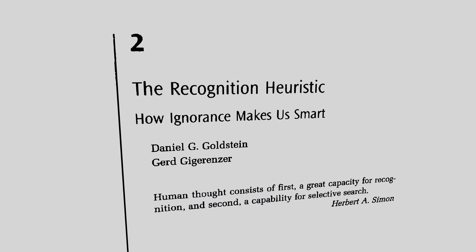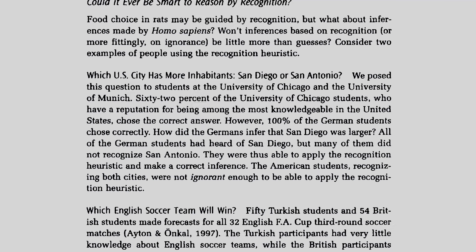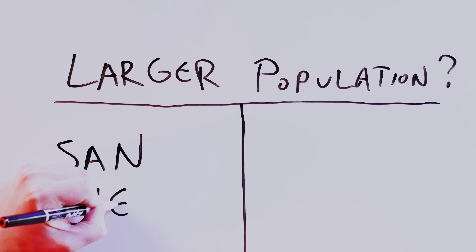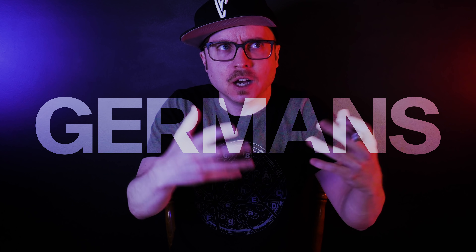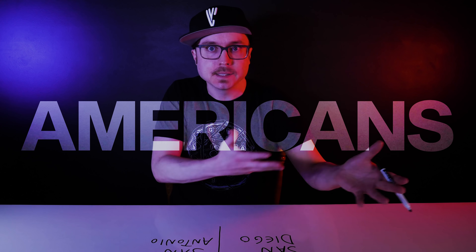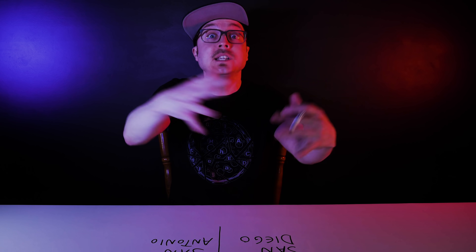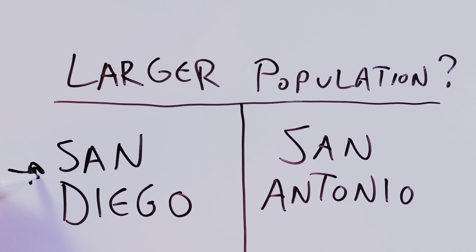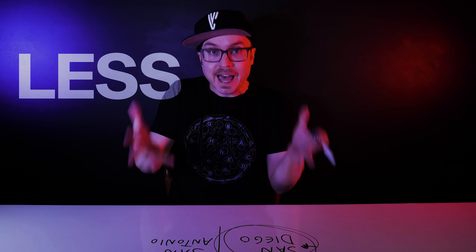Sometimes it's just better to know a lot less. In a 1999 paper called The Recognition Heuristic, Goldstein and Gigerenzer describe a psychological experiment asking which of two cities had a larger population: San Diego or San Antonio. A group of Germans answered correctly more often than a group of Americans. The Americans likely considered the populations of Texas and California, whether they thought the cities were growing, and a ton of other factors. The Germans? More of them had heard of San Diego and not San Antonio, so they figured the famous city was bigger. The less-is-more effect actually made them more likely to be right.